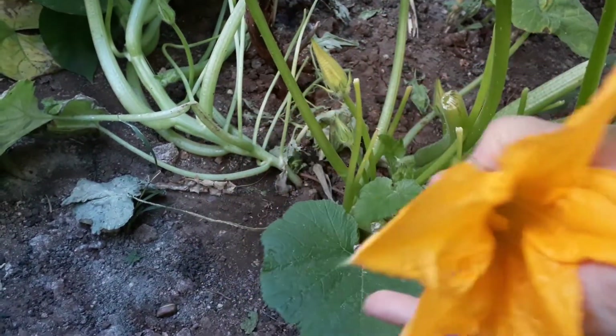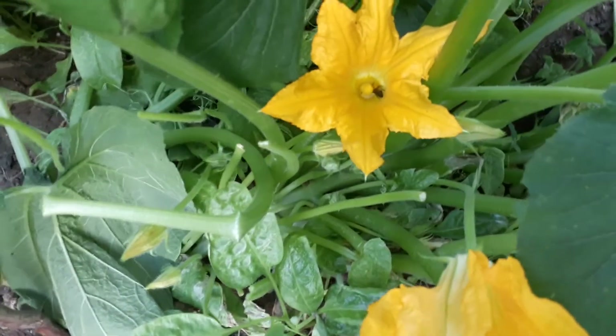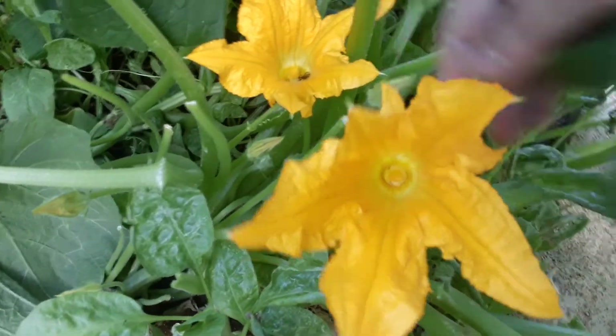Aren't they beautiful? So I'll pick all these ones here, and can you see there's a bee inside that flower? Well, bees absolutely love these.